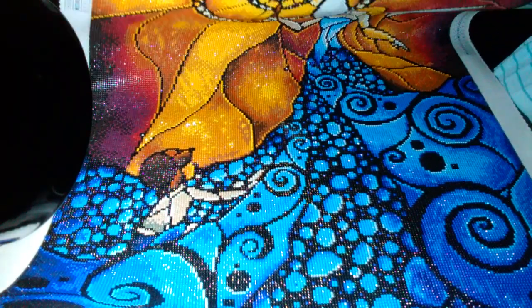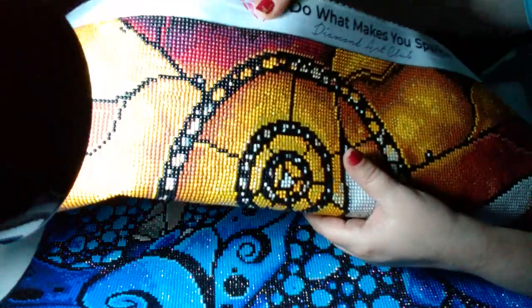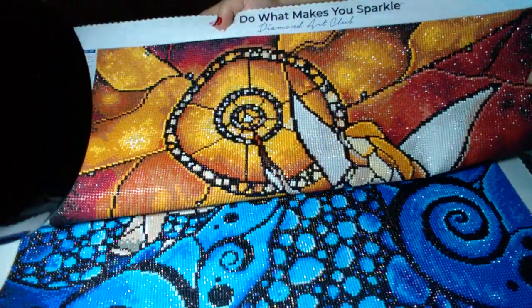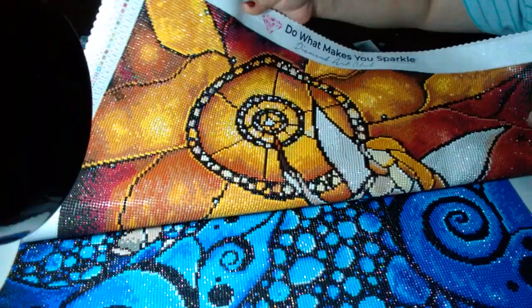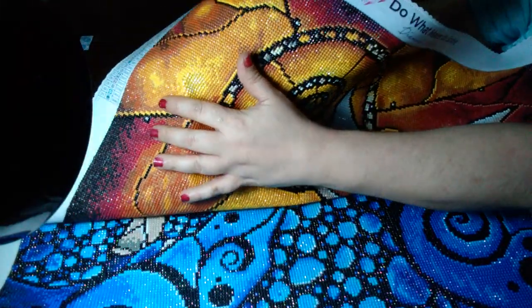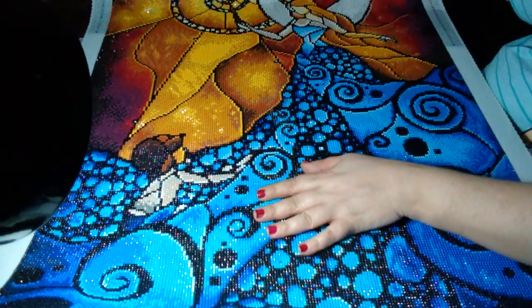They've got great canvases. I'm trying to get that shine but my camera's not doing it justice — phone cameras just can't figure it out. There's a big cluster of ABs right here. Trying to get it to shimmer the way I'm seeing it with my eye. It's so pretty. I just wish my phone did it justice.